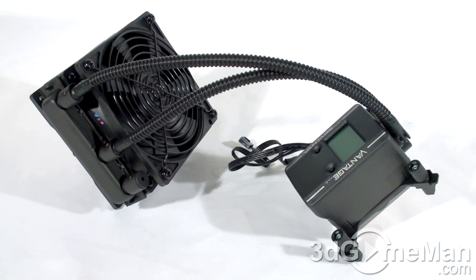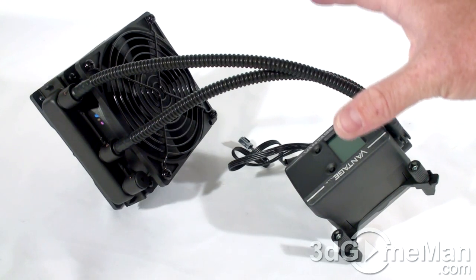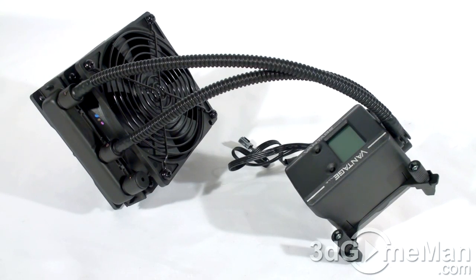This ALC, or Advanced Liquid Cooling System, is completely sealed, so there's no maintenance required. This means no refills are required, and thankfully no risk of leaks. Since it's completely configured, there's no need for any extra installation like other water cooling kits.